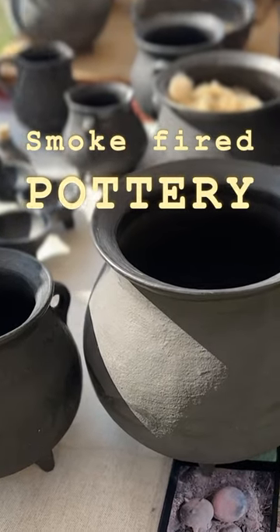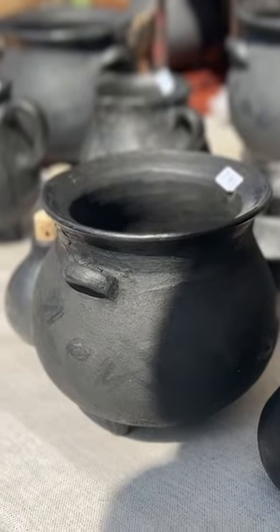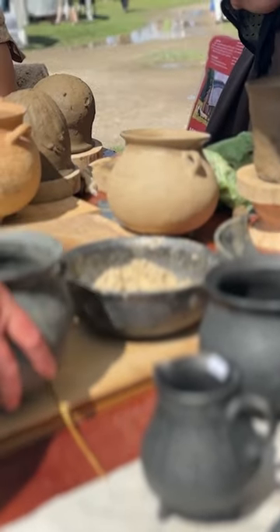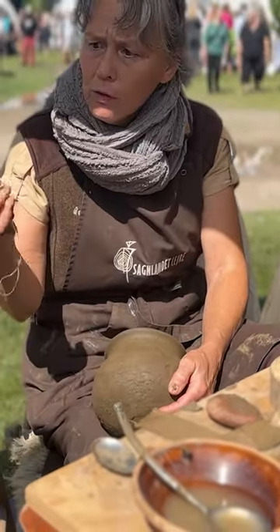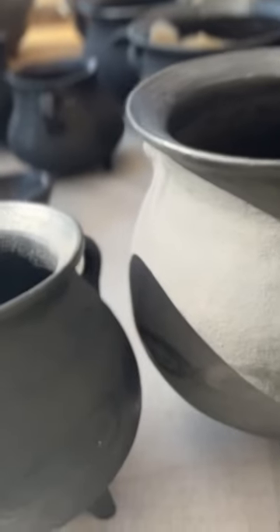This is a very interesting technique that is actually related somehow to the pit fire that I do. These are based on a very old Danish technique we call the Yule Potter. They are smoke fired pots and they've been used in kitchenware for a few hundred years here in Denmark. They're very beautiful. I really like this matte dark surface that you get.